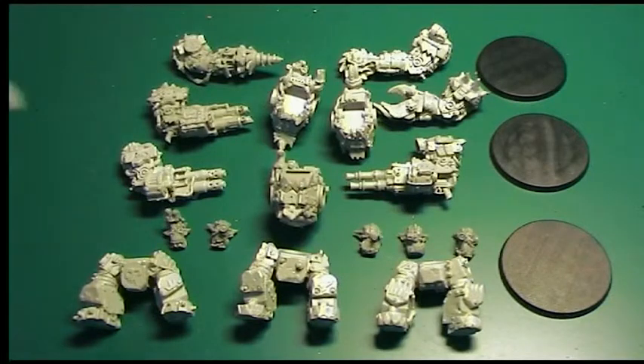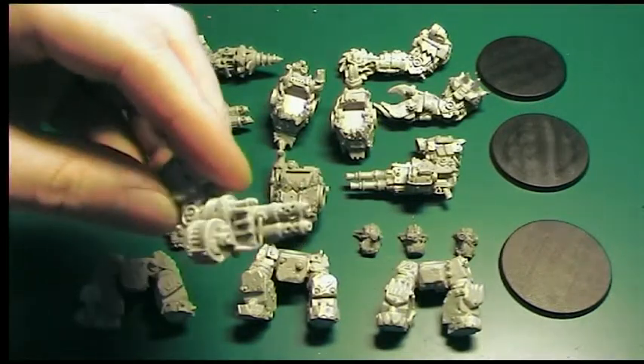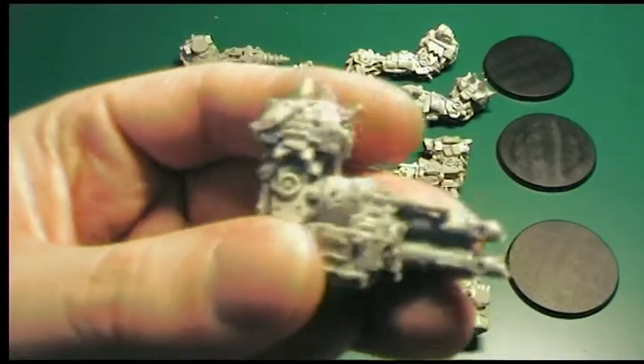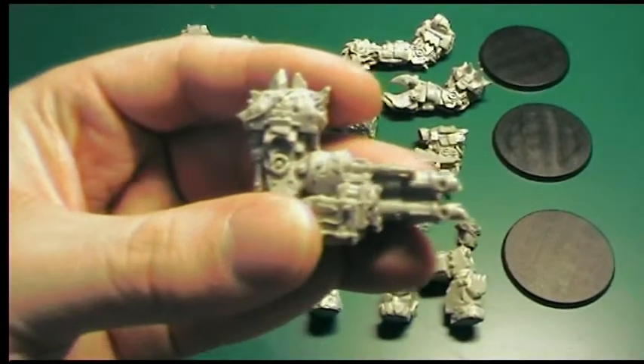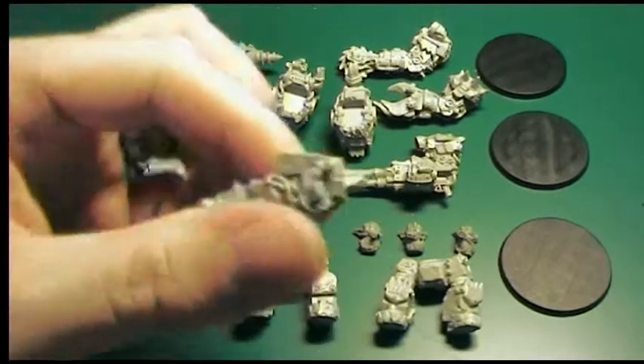So I've already given these a quick clean with detergent, given them a scrub with an old electric toothbrush, so they're nice and clean. You'll probably see in some of the closer shots, assuming the camera will focus on it, that there might be a bit of water left on these, but that's okay.